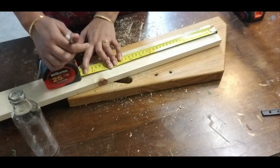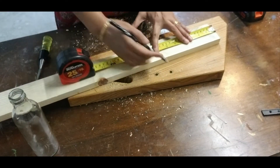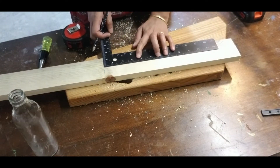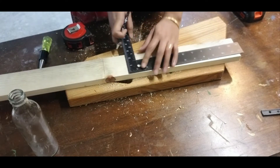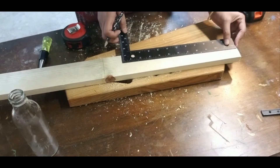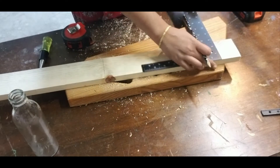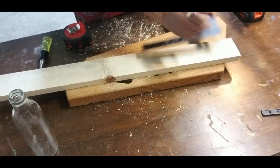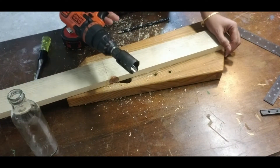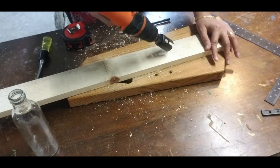Next step is to prepare the frame. Position the bottles on the wooden board and mark the required length. For this particular size of the bottle, I have marked 14 inches. Now locate and mark the center at 7 inches for the bottle that goes in the middle. Then mark the points to place the other two bottles with about 2 inches of gap on each side. Before start drilling the holes, place a piece of waste wood below the wooden board to avoid damage to your work table.